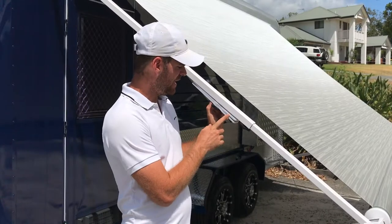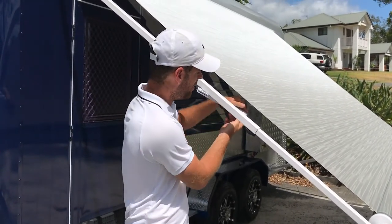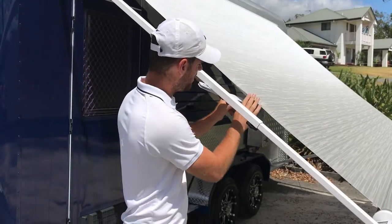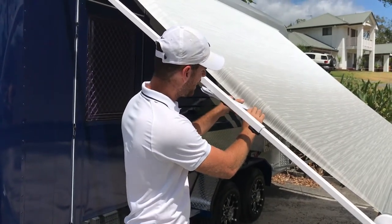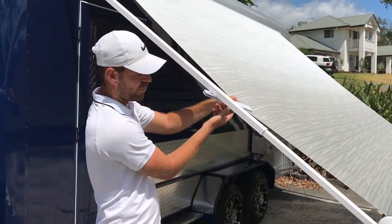You can then use the clamp by loosening it anti-clockwise, pulling it out to the side and clamping the shade awning, and then clockwise to tighten.